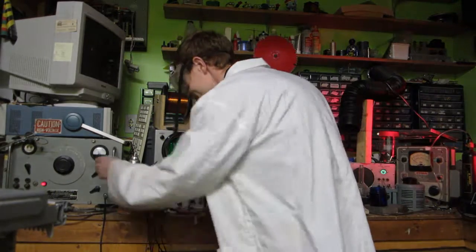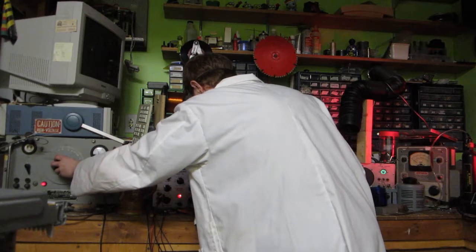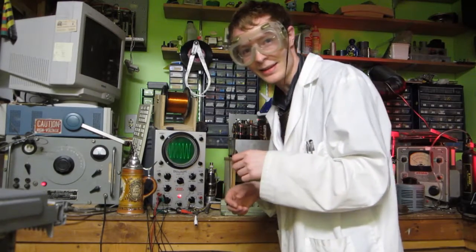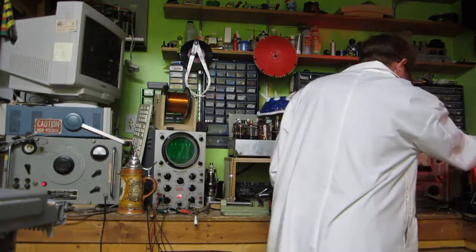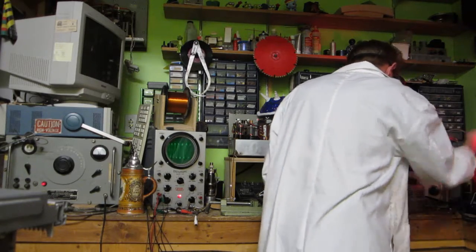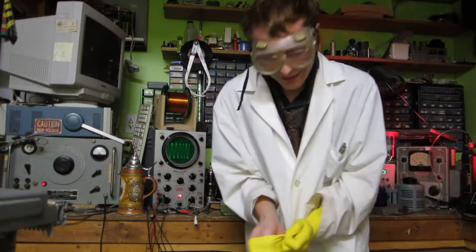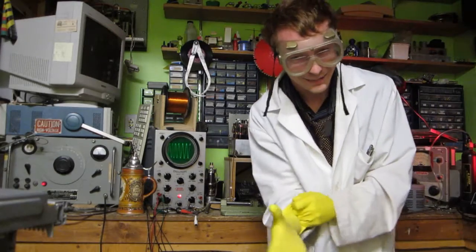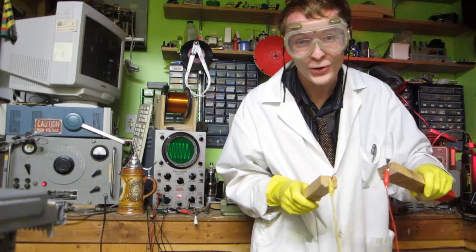So stay tuned folks. Oh, hello. Didn't see you there. I hope you are all prepared for the upcoming season, as I have many shocking things brewing for you. And if you're not already in a teeth-shattering mood, oh boy — I can always change your mind, just by giving you 2,000 volts to the nipples!